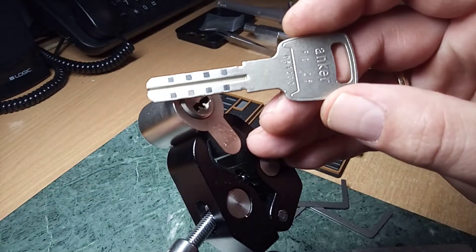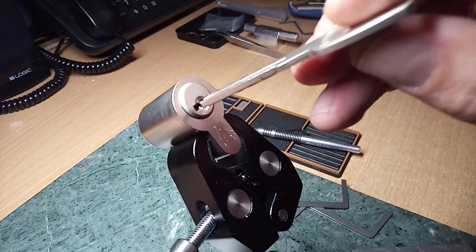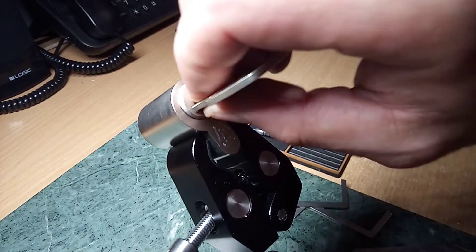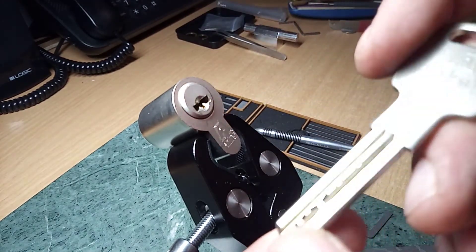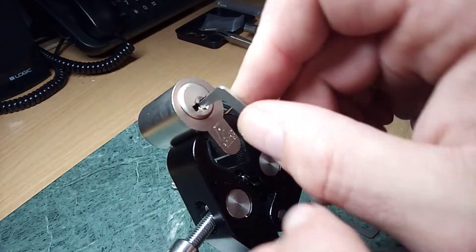Hi! Today I have Miwa Anker. It's a hybrid lock for magnetic sliders and for pin tumblers. So let's try to pick it.